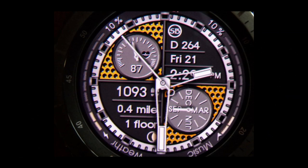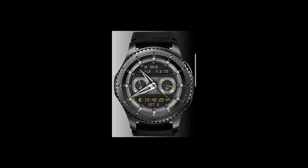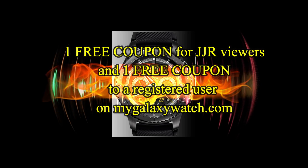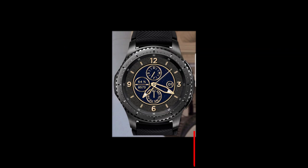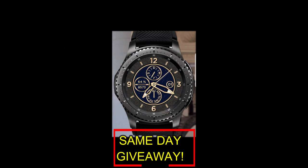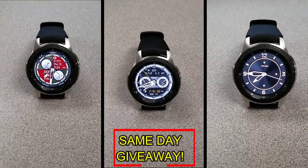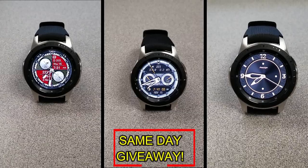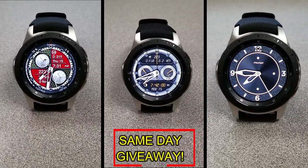If you want more information on the watch faces reviewed today, simply do a search in the Galaxy App Store under the name of these faces — full details are also included in the video description. I'm giving away a free coupon code, with one going to a random viewer who comments here and the other to a random registered user on the mygalaxywatch.com website. You have two chances to win, but you have to be a registered user to participate, so make sure you go sign up. Good luck to everyone and I'll see you in the next episode.